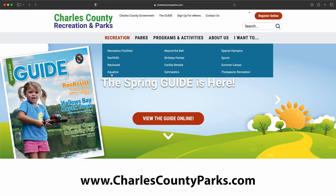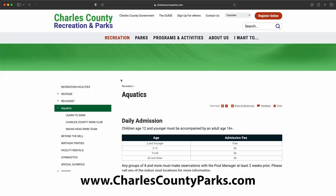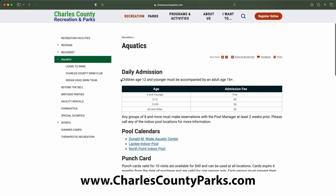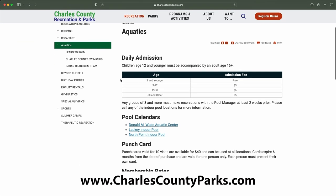We appreciate you all tuning in today to watch some of our safety tips. Remember that May is Water Safety Month, so if you have any questions or want to look up our pool hours or see all of our locations, please visit www.charlescountyparks.com and click on the Recreation tab — you'll find Aquatics right there. We hope to see you around.